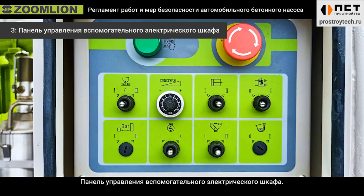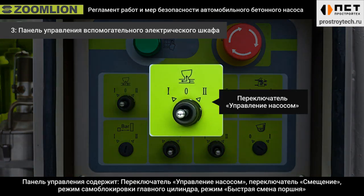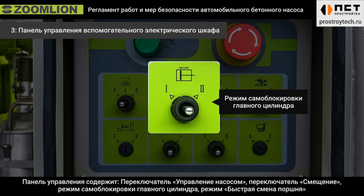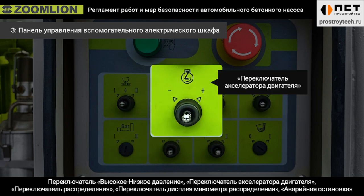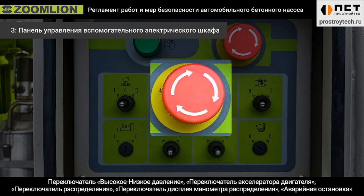Third, the control panel of the auxiliary electrical cabinet. The control panel includes a pumping control switch, displacement switch, main cylinder inching switch, piston fast change switch, high-low pressure switch, engine accelerator switch, distribution inching switch, distribution pressure gauge display switch, emergency stop switch, and more.